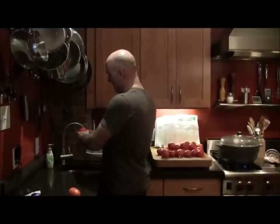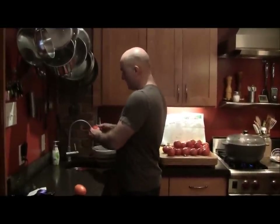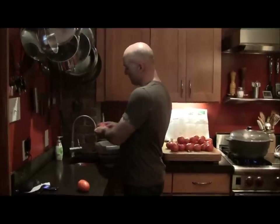Now that the tomatoes have had an opportunity to chill, I'm taking them and peeling them. It's quite simple — that X really makes it quite simple. It's just a quick peel and voila, done.